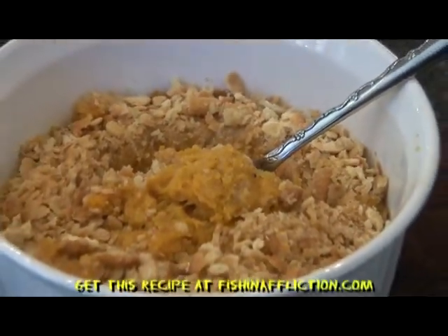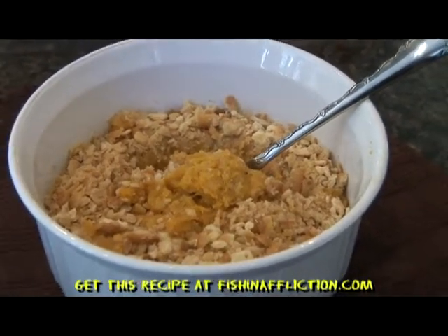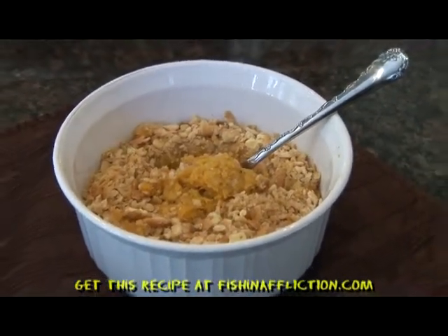After 20 minutes you can sit down and enjoy this delicious butternut squash supreme. You can find this recipe at fishandaffliction.com. I'm Vicki Porter. Tune in next week to see what's cooking in the skillet.